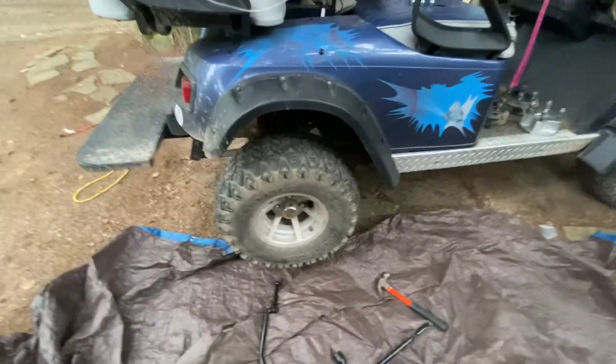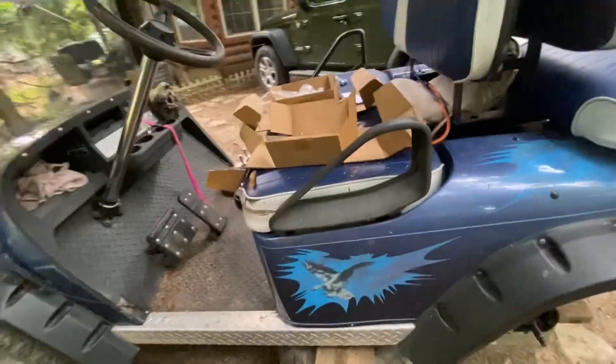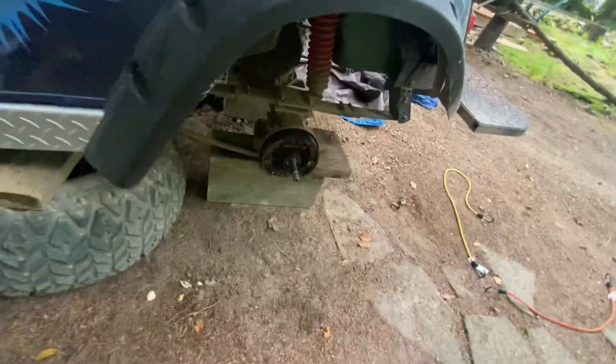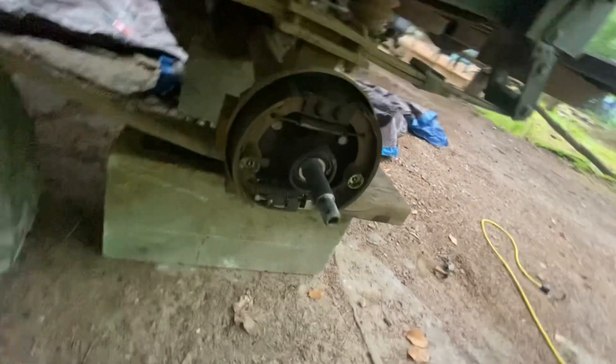So we're good there — there's the tire. We still have to do this side. I'll just run through the tire process again. Let's see if I can turn this. I'm going to turn the electric on.